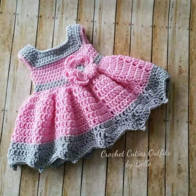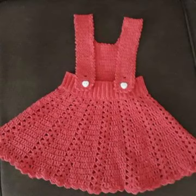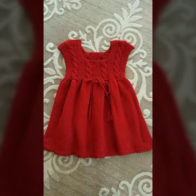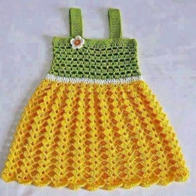These baby frogs are very beautiful. If you have a little bit of experience with crochet knitting, you can make these designs at your home easily.